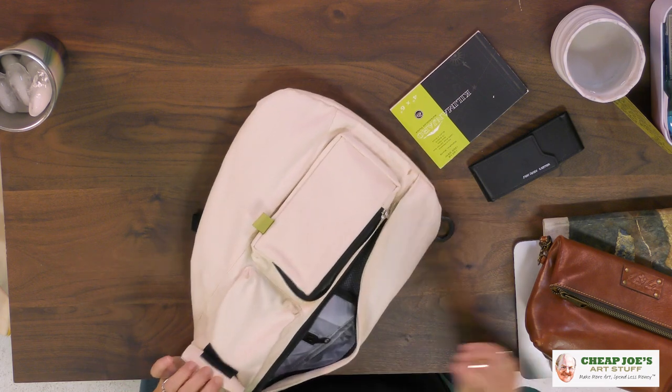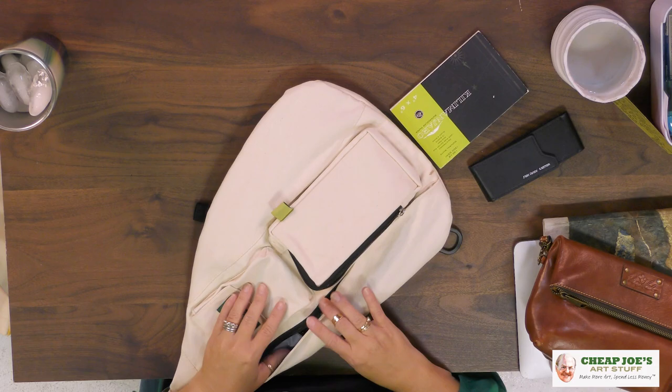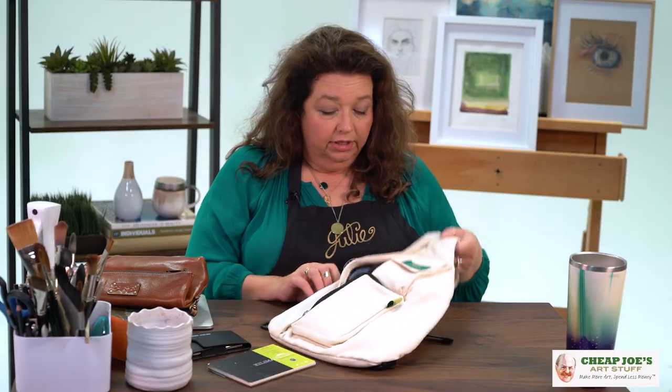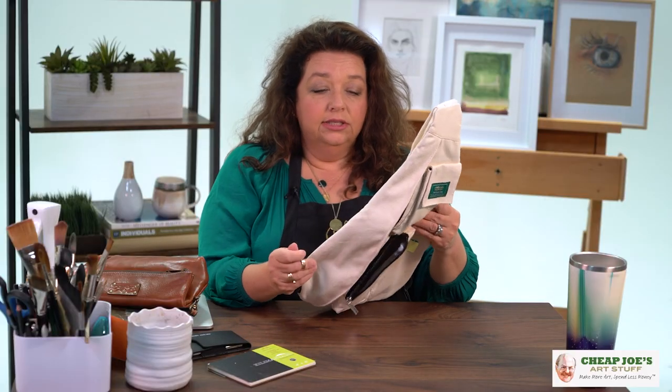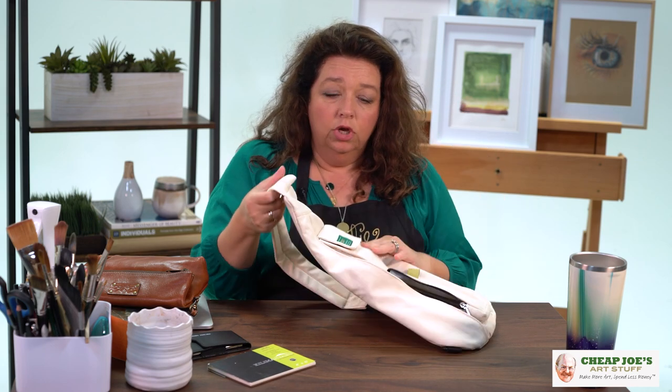There's room for your cell phone and your keys right here if you wanted it. It's just kind of amazing, and the coolest part is that it's so well made — it's got a reinforced padded back and shoulder strap that's adjustable.